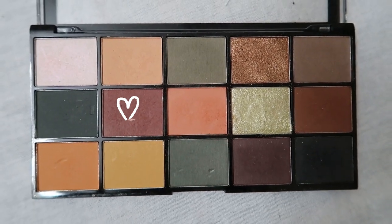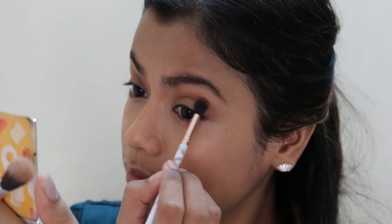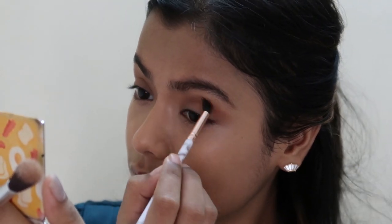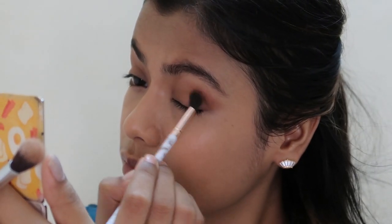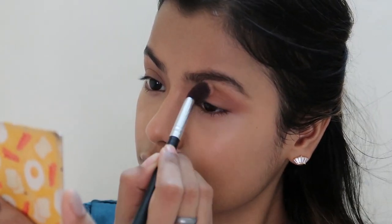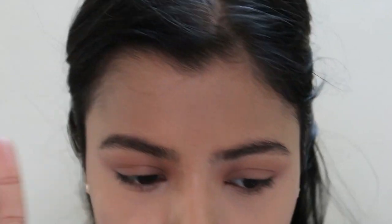I'm taking a mauvey-brown shade as a crease colour and really buffing and blending it to make it seamless. I'm also extending it slightly outwards to create a faux wing. Then I took a matte orangey-peach shade as an overall lid colour, and used a big fluffy brush to really blend the edges so there are no harsh lines whatsoever.